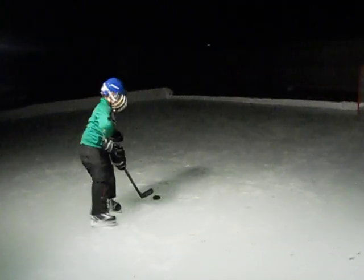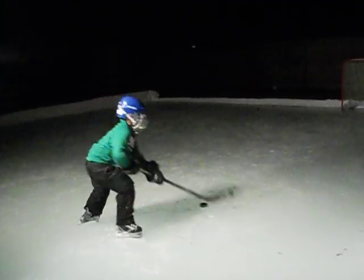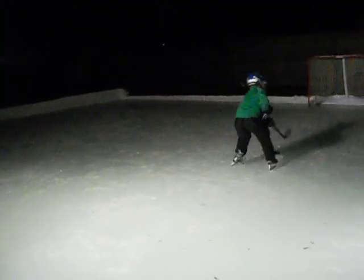And then as you do the goal, you take it in like this. And then you shoot.